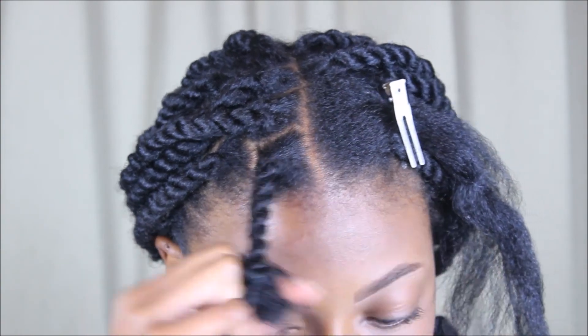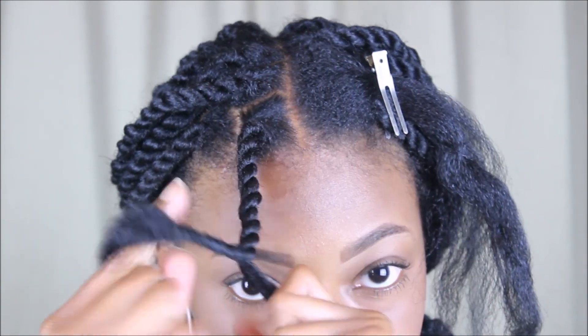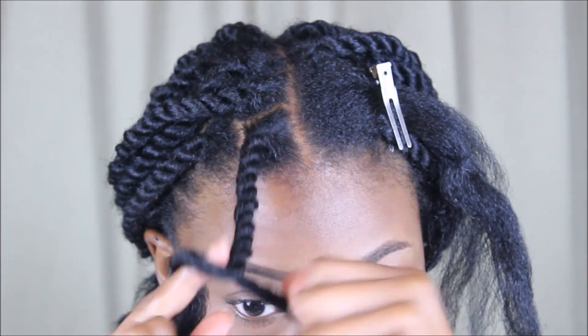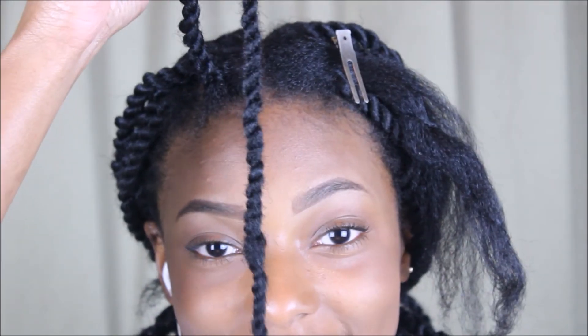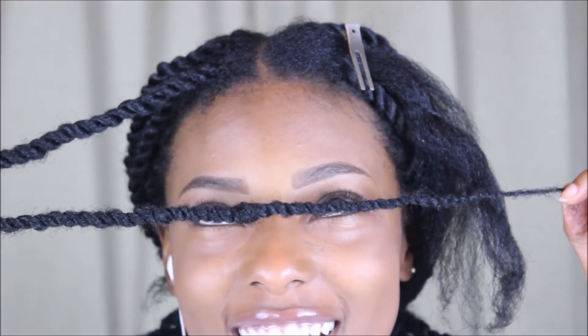Once you get to the ends of your hair, if you are using Marley hair you do not have to burn the ends, because the hair is thick and coarse and it basically stays together itself. If you want to burn your ends you can, but I do not, and my hair stays together for weeks. So do what you please.